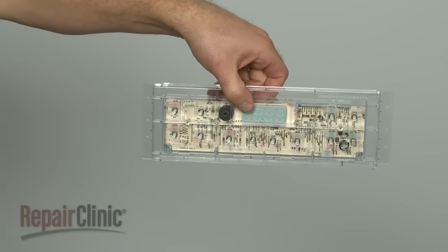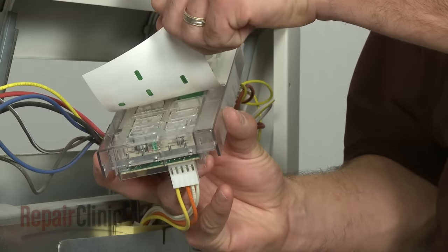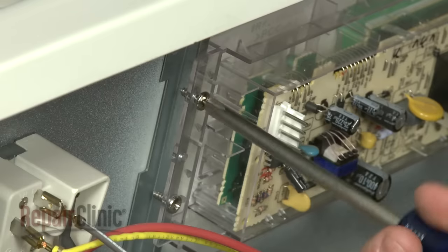Install the new clock control by first transferring the clock overlay from the old component to the new one. Position the new clock control in the control housing and secure it with the screws.